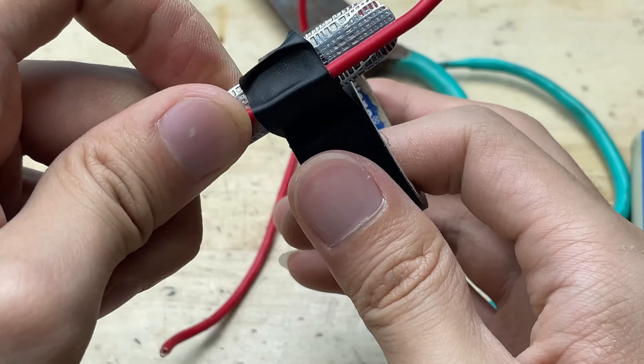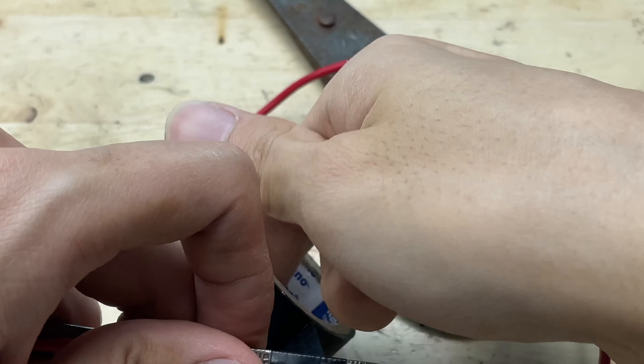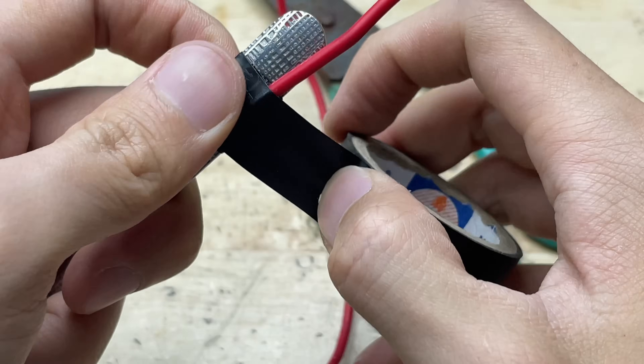Wrap electrical tape around the spoon to secure the wire in place. Make sure the tape is tight and even so the wire stays firmly attached to the spoon without slipping during use.